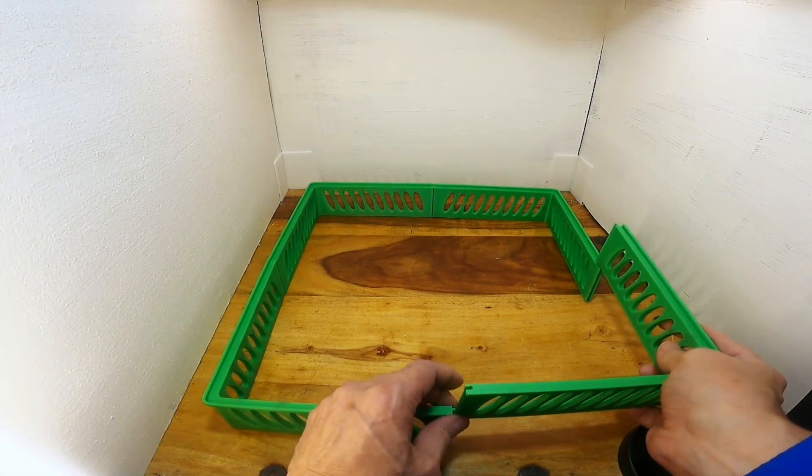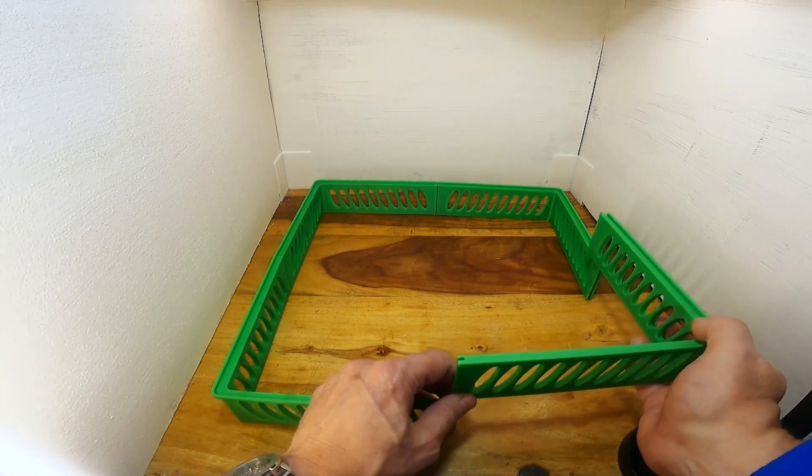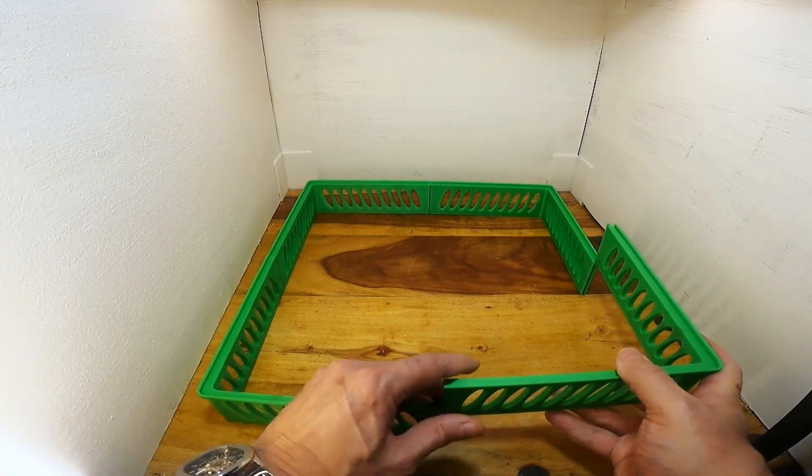I've also put vents in it. There's no slider system or anything — I print mainly in PLA so I don't need the enclosure so much, and I want good ventilation for that.